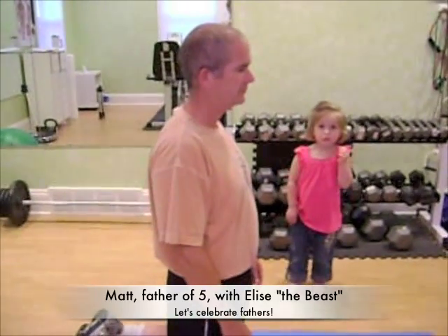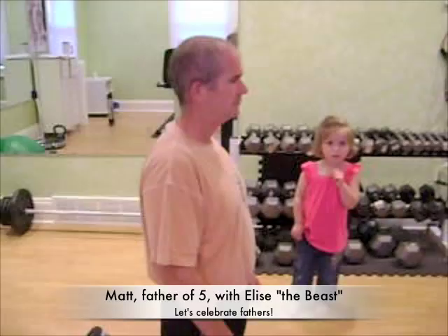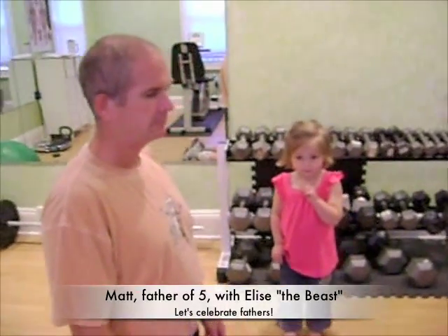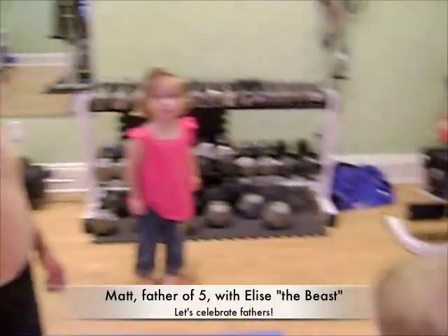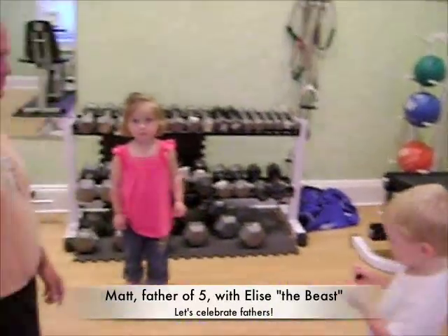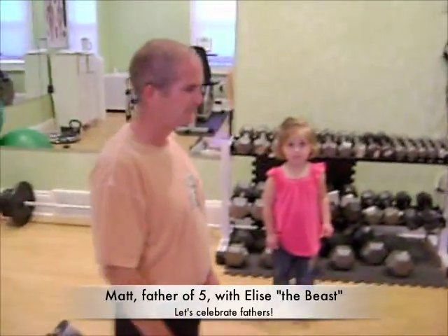Liz Johnlee here, the family fitness guru. I've got Matt here, father of five. He brought his youngest with him today. This is Elise, and I've got my little guy, Evan, who found a friend in the hallway, so he decided to get out of bed.